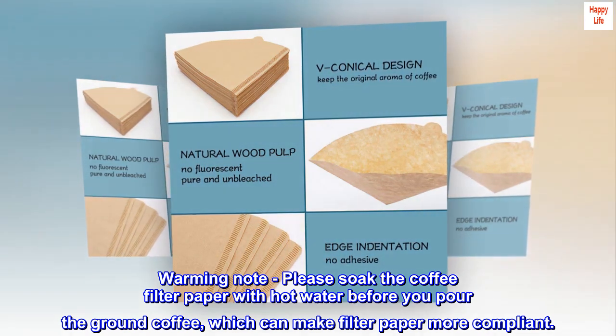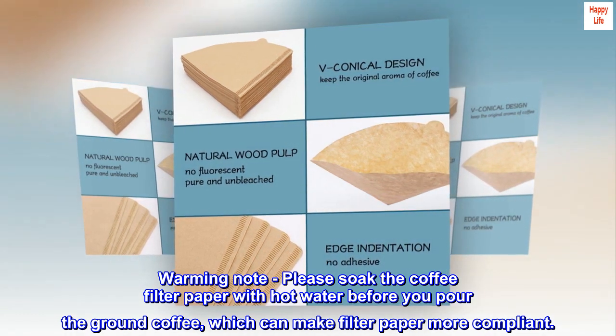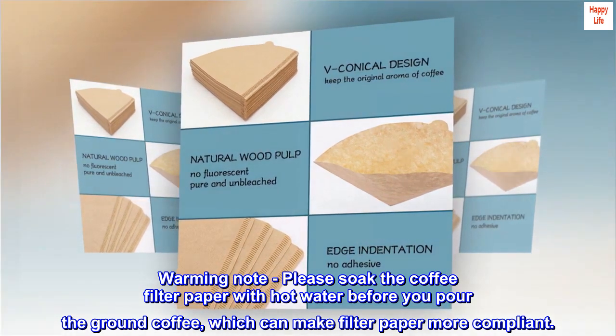Warming note. Please soak the coffee filter paper with hot water before you pour the ground coffee, which can make the filter paper more compliant.